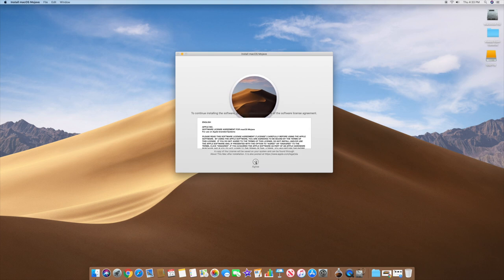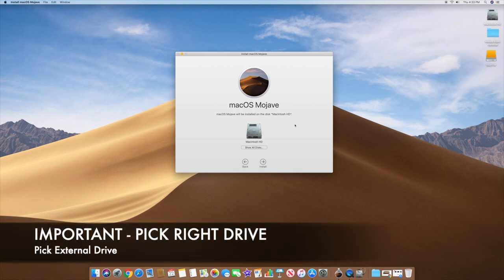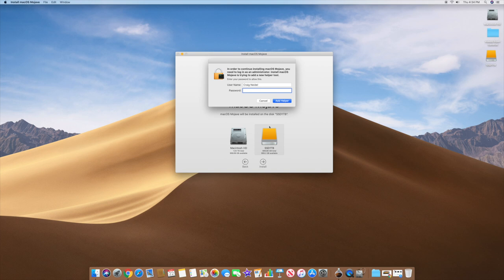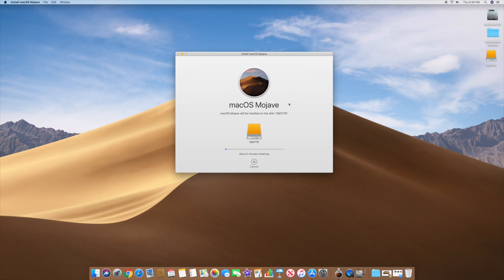Once Mojave downloads, a setup screen will appear. Click Continue and Agree. The important part: when you get to the disk selection screen, you do NOT want to overwrite your existing Macintosh HD. Click 'Show All Disks', select your external SSD, and click Install. It will ask for your administrative password — type it in and click Add Helper.